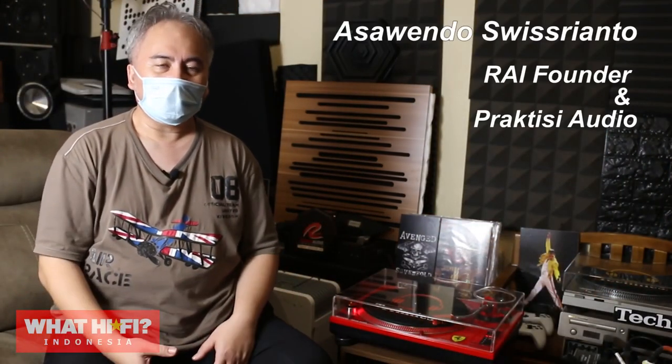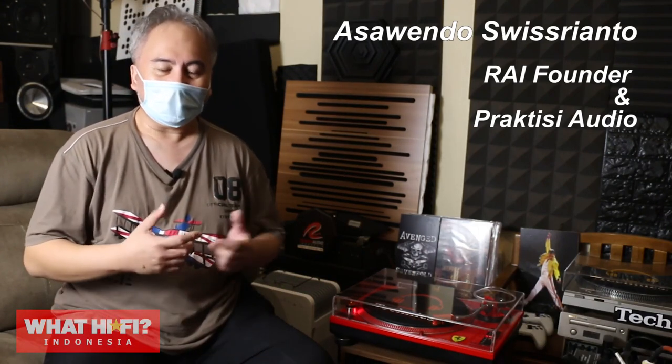Okay guys, now I'm going to explain a few perangkat yang dipergunakan di soundlab saya ini.